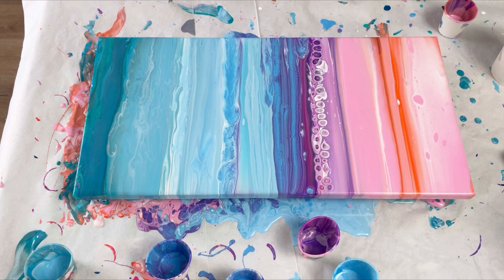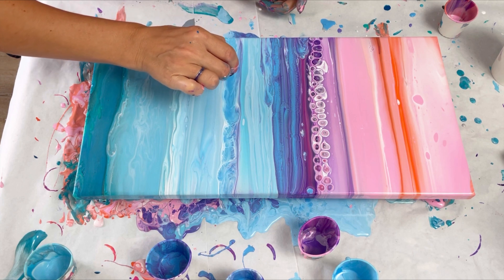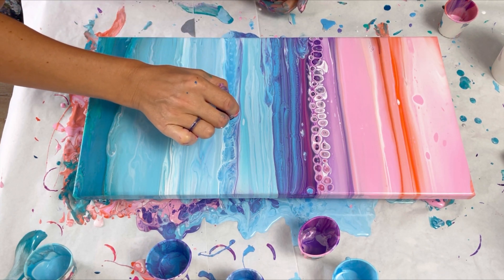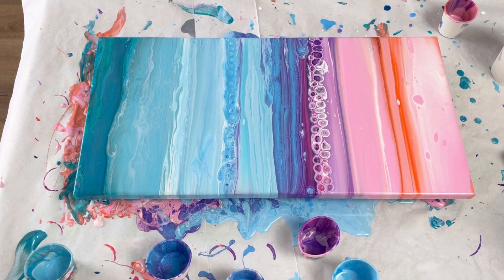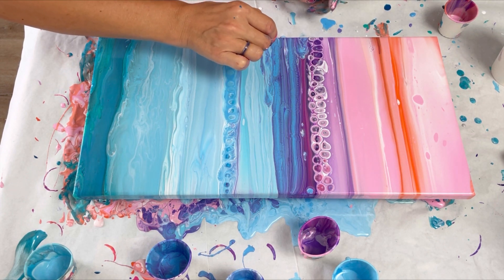That has changed it massively — it's now not quite so tranquil and relaxing, but I quite like it. I'm going to do some through this bit here as well, basically just doing it on the bits that I don't like as much.